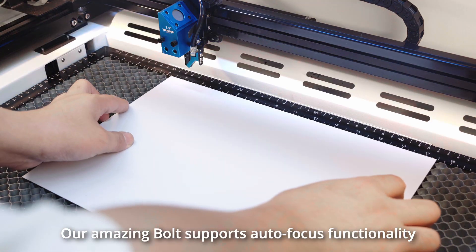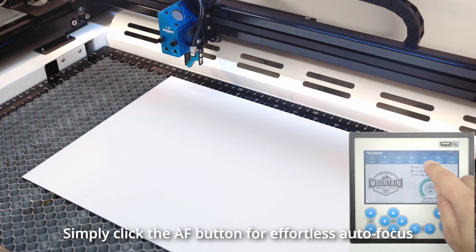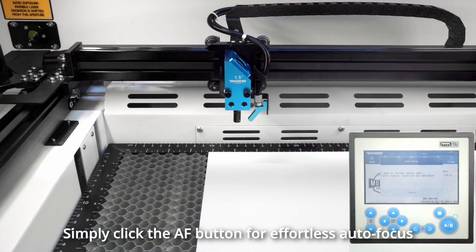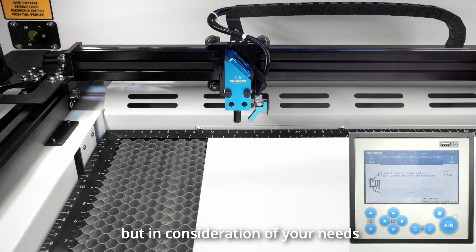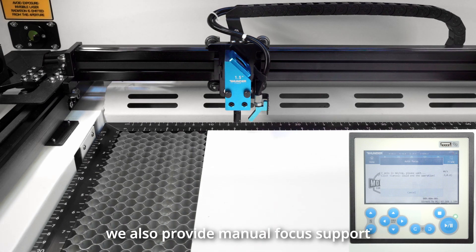Our amazing Bolt supports autofocus functionality. Simply click the AF button for effortless autofocus. Typically, we opt for direct autofocus, but in consideration of your needs, we also provide manual focus support.